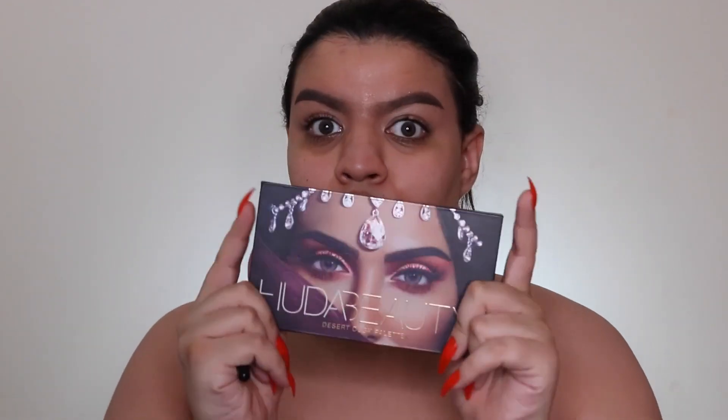Hi guys, welcome back to my channel! In today's video I'm going to be showing you how to get this peachy summertime makeup look that you've seen in the intro. I'm starting with the Huda Beauty Desert Dusk eyeshadow palette.